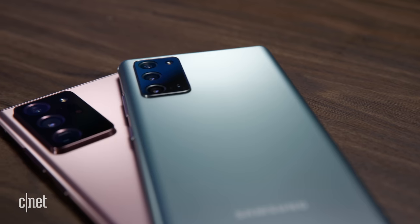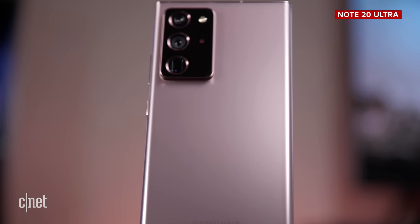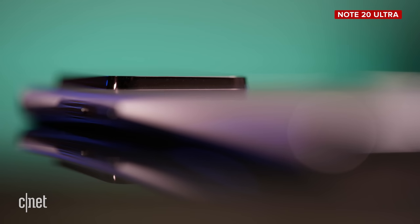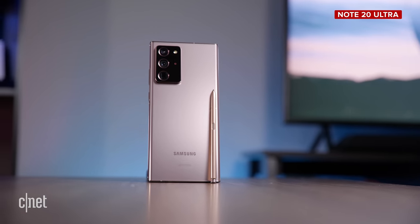What is extremely noticeable is the back — and again, not just the color, it's the camera bump. The camera module on the Note 20 sticks out a little bit, but it is much more noticeable on the Ultra. It protrudes from the sides and you just have larger sensor openings. You also have Gorilla Glass Victus on the back of the Note 20 Ultra, which is strengthened glass. On the Note 20, you have plastic.